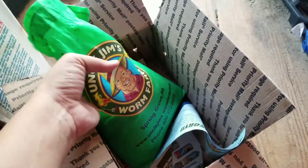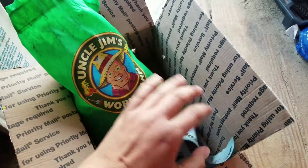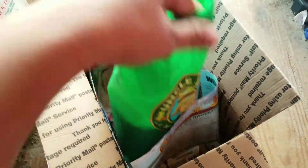Hey guys! Mark got me 2,000 worms for a compost. They came from Uncle Jim's. It comes with some little instructions and information. They asked me to put a little bit of water in there, which I already did.